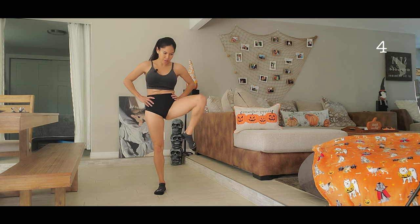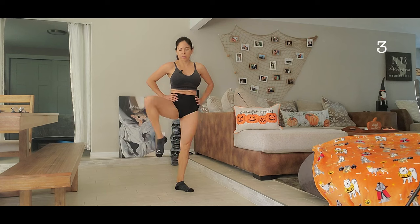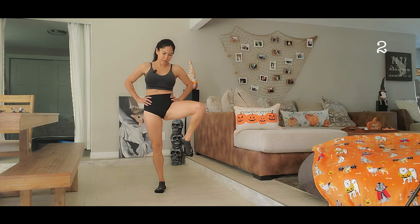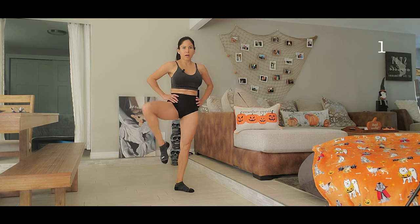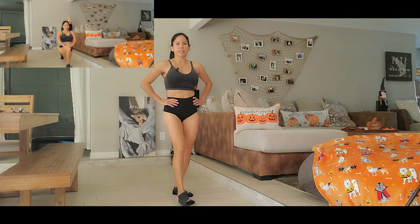Let's go, five more. All right. Now we are going to do splits here to warm up our quads and hamstrings.